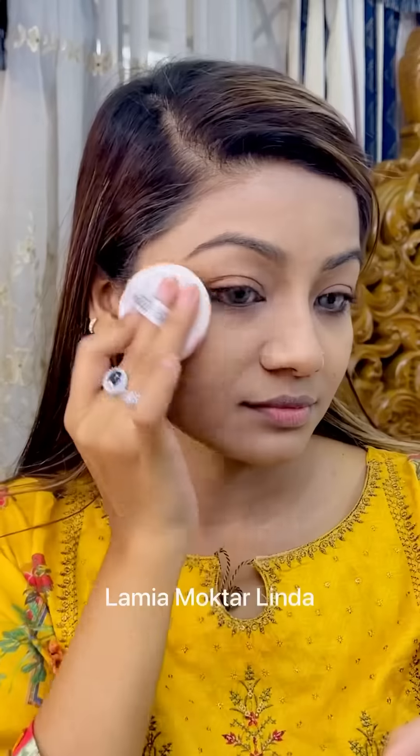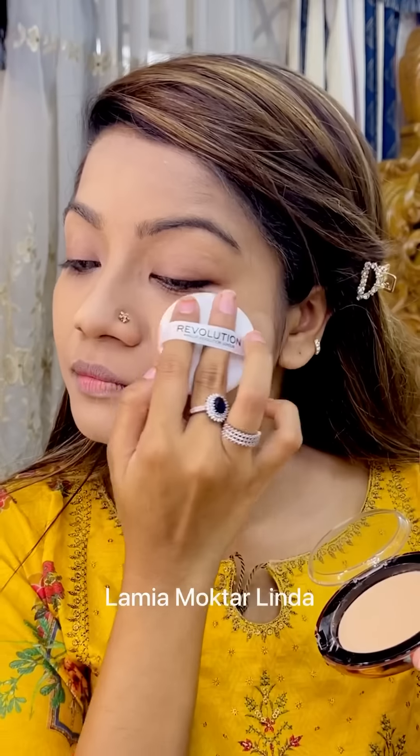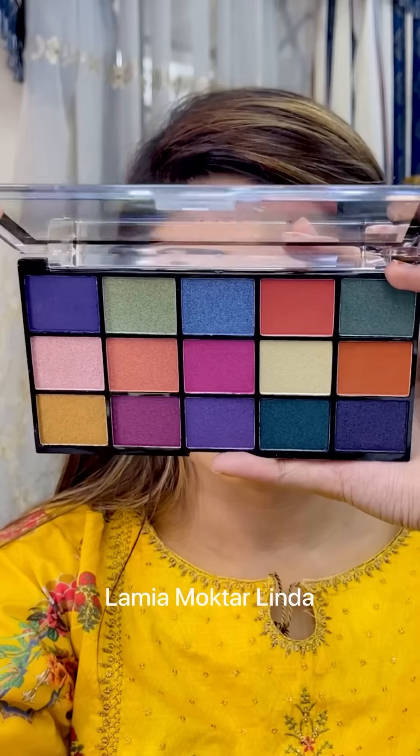Look at this — it's a very natural way to cover everything. It's perfect for everyday use, very all-time ready and appropriate. So today I'm doing a full makeup look using Makeup Revolution.